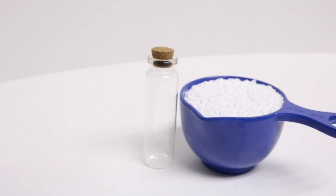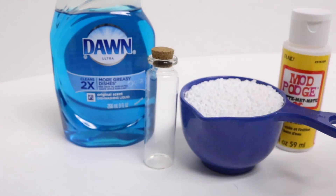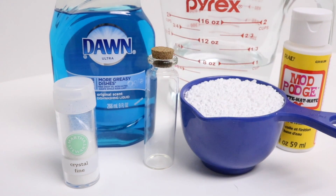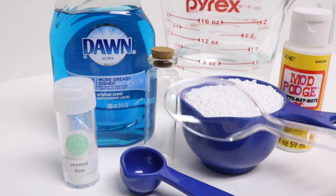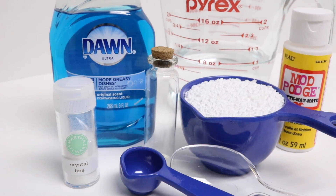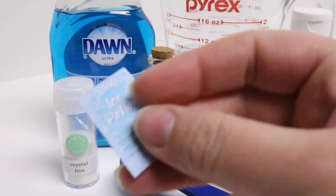What we will need for this is one glass bottle, half a cup of Epsom salts, some dish liquid, some Mod Podge, some white or clear glitter, a cup of water, a teaspoon for measuring, a regular spoon for mixing, a paintbrush, and a label printed on sticker paper to put on the outside of the bottle.